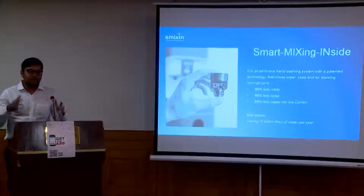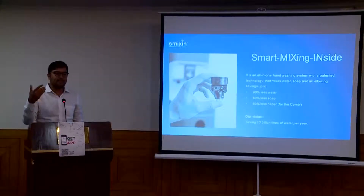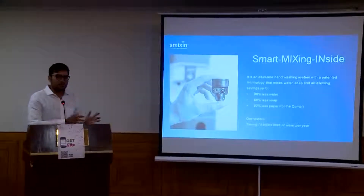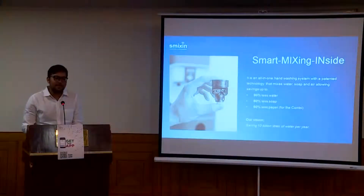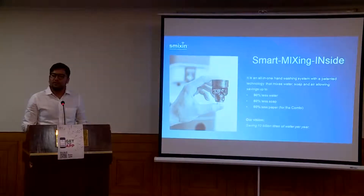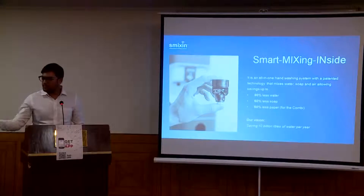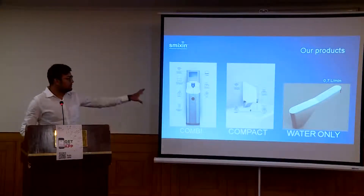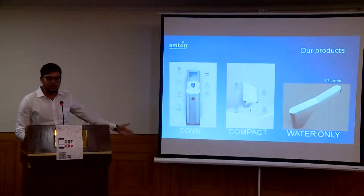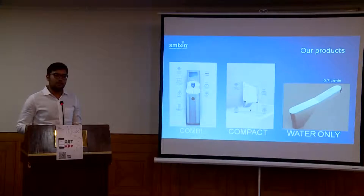This is an all-in-one unit where you have first your soap dispensing, then water dispensing, and then tissue dispensing in one of our models. The main motive of this company is to save almost 10 billion litres of water by 2021. We have three models: a combi unit which is a full standing unit, a countertop model, a wall mount model, and also a freestanding model.